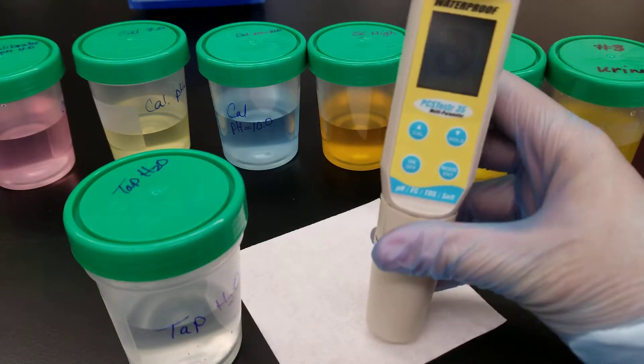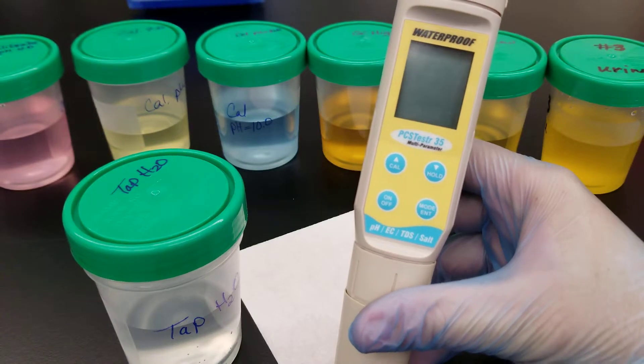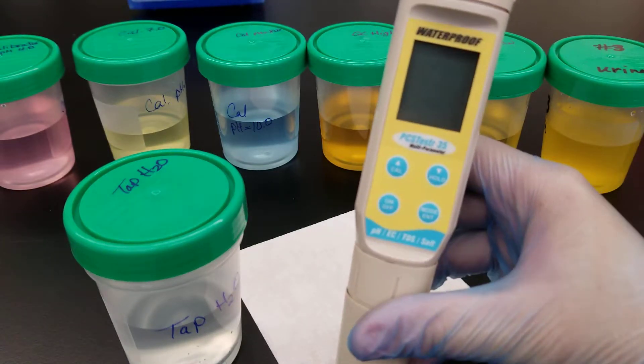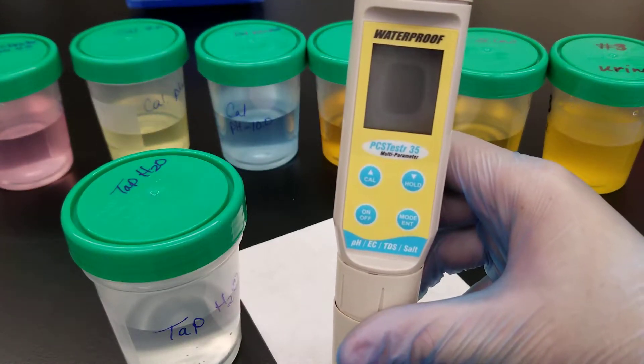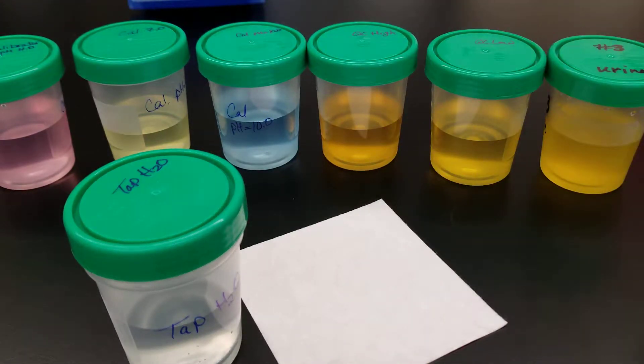Today we're going to be working with this handheld pH meter. pH is measured on body fluids in the clinical setting in order to find out if a patient has a certain condition. There are multiple types of body fluids, and each one would have its own pH, so a change in pH could indicate a disease state — and that's why this is done.